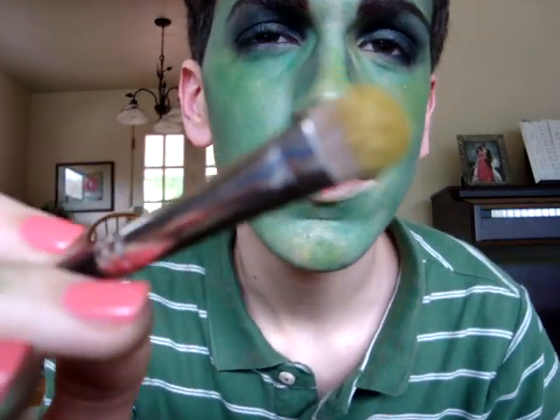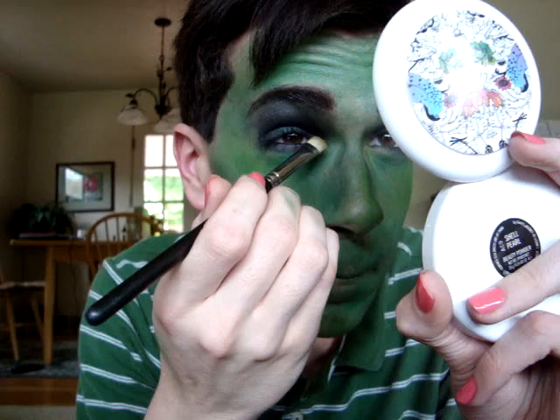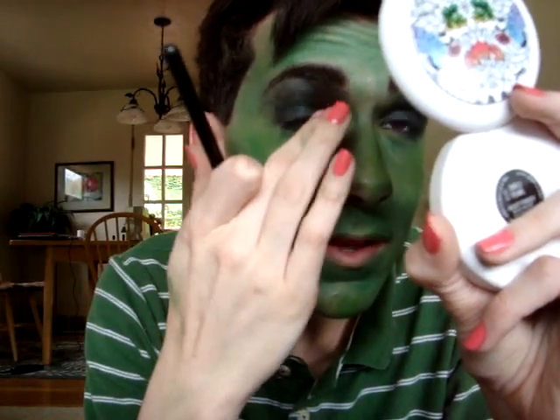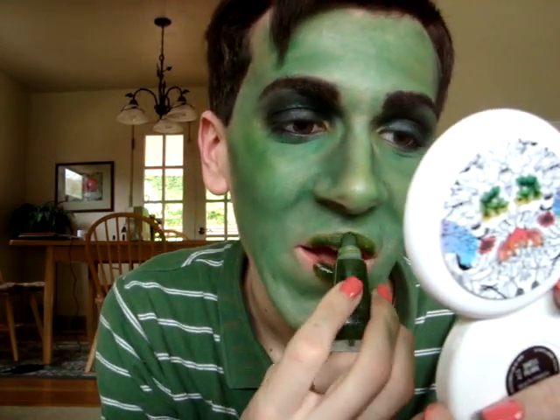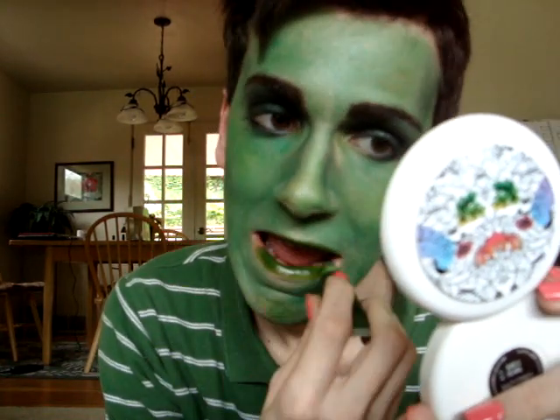To finish, I'm going to take a chartreuse-y kind of green and pop that on the inner corner of the eye — just a fun little pop. Then to finish finish, I'm going to take Botanical OCC Lip Tart — it's just a green — and put that on my lips. Doesn't that look gross? Wicked. So that is my Wicked Witch look. Trust me, it looked better with a giant hat, and she had this crazy black hair — it doesn't look quite as cute without it.